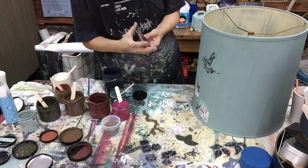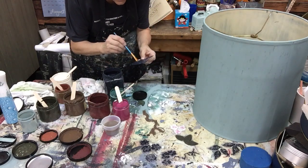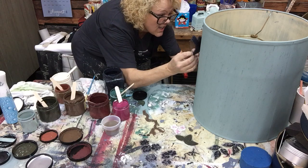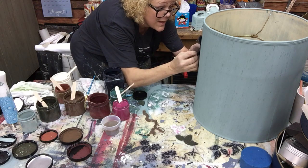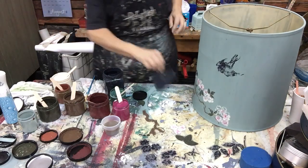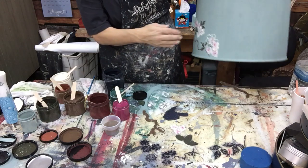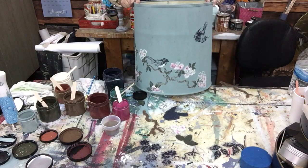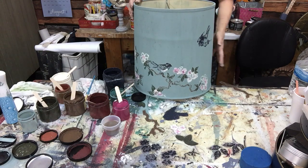I'm gonna have to turn him to see. Such a cute little thing. Much better - he's a little darker there. I'm gonna let him dry. I've got to come with some branches coming in this way, but basically this is the back of the lamp, so this is gonna be the focal point. I'm gonna come up around with some branches here.